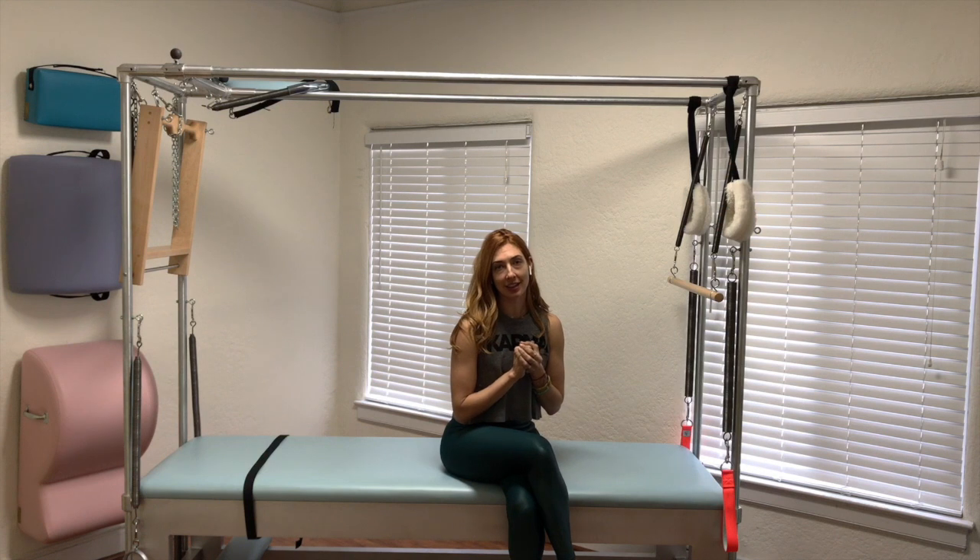Hi, I'm Lessa Logan. Welcome to my Pilates studio here in Los Angeles. Today we're doing rolling in and out on the Cadillac.